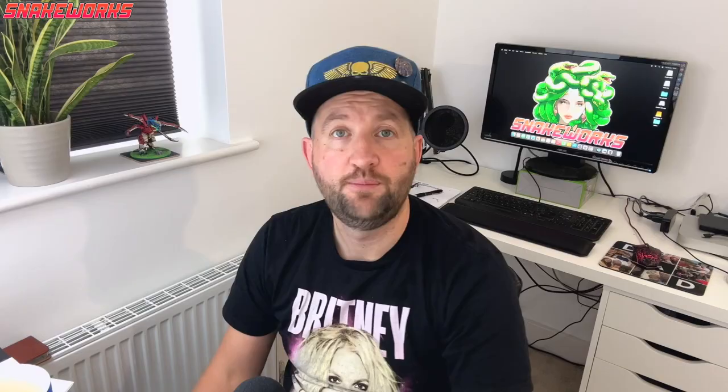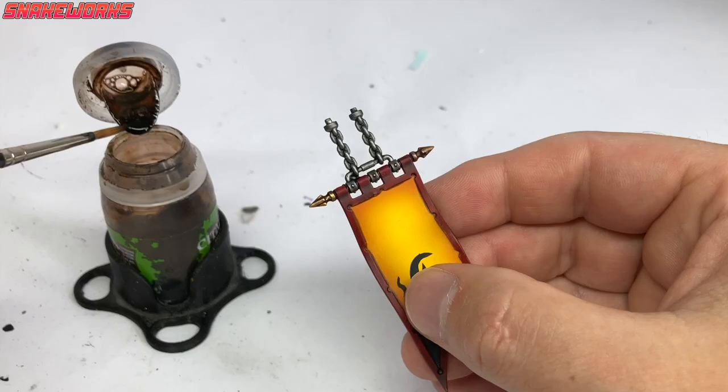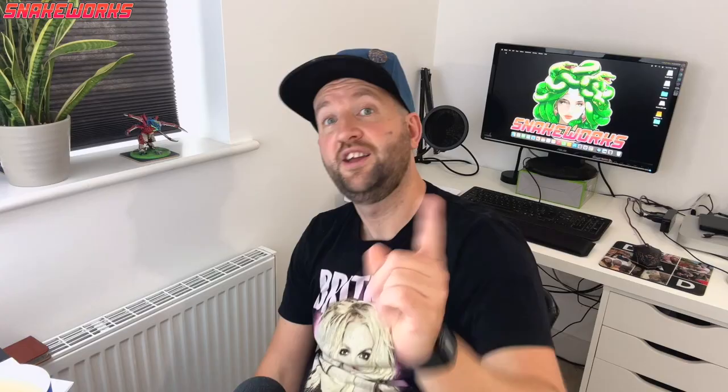I might actually have overworked these, especially for the small amount of detail that they are. Next up is fan favourite Agrax Earthshade. Marcel applied the Agrax Earthshade to those gold tips on the hanger. Then we wait for it to dry. Luckily, we've finished the hangers now.